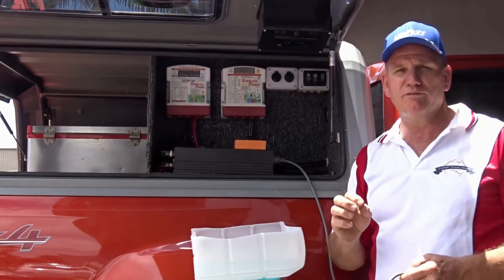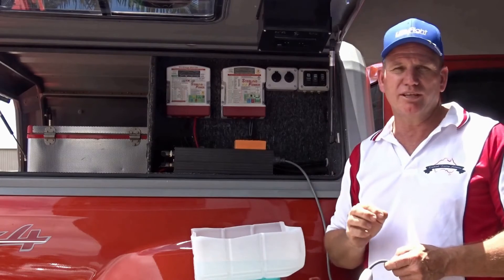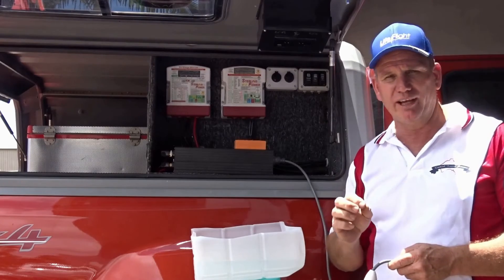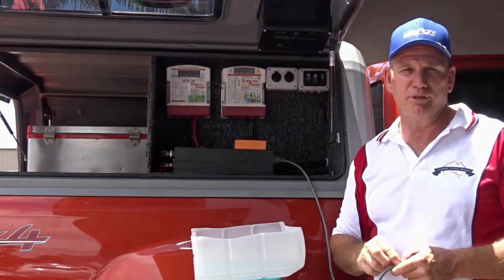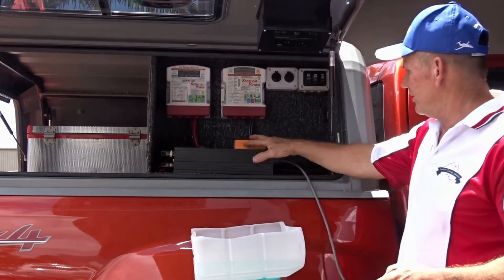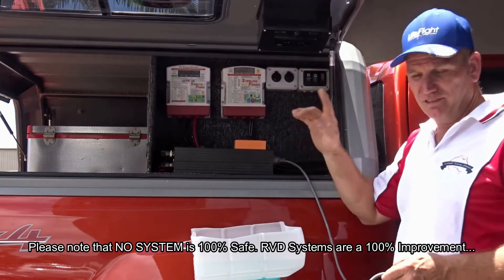From Overland Touring Solutions in conjunction with RVD Safe, we're launching a range of inverters from 1000 to 3000 watts with the RVD Safe circuit protection system built in. These systems folks are 100% safe. So let's show you how they work.